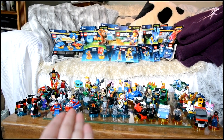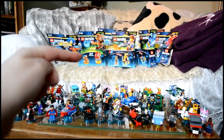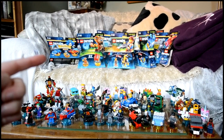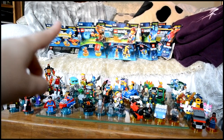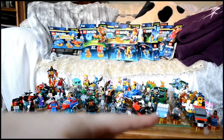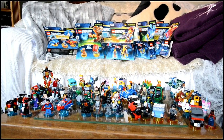So as you can see here at the front I've got a lot of my opened LEGO Dimensions figures, and then at the back there I've got all the unopened LEGO Dimensions figures and packs. Some of them, like the Sonic one, I've opened but there's still a figure or a vehicle left in there to build.